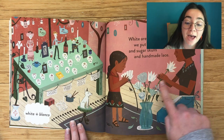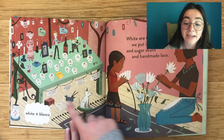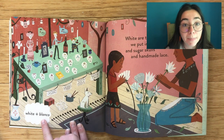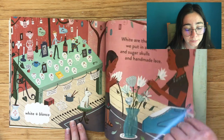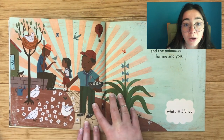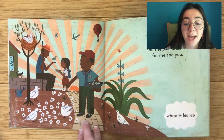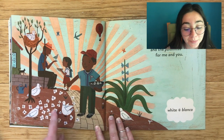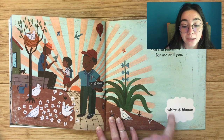White are the flowers we put in a vase, in sugar skulls and handmade lace. White, blanco. White are the doves that chatter and coo, and the palomitas for me and you. White, blanco.